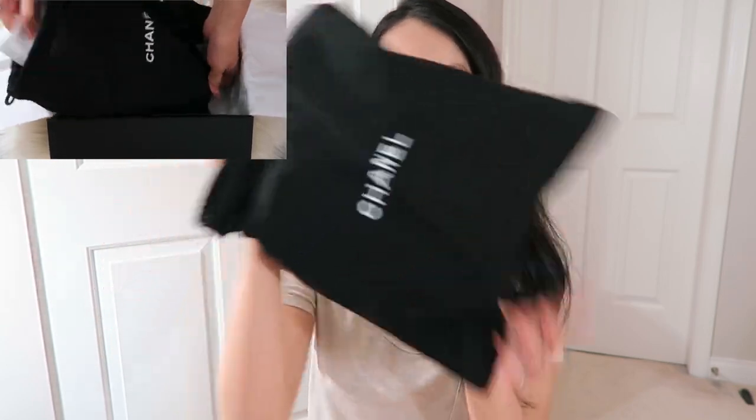This is not a true unboxing video because I came home and I really wanted to inspect the bag more properly. I did that at the store briefly, but I definitely wanted to try some of my things inside and give you guys a better first impression of the bag. It comes in this little dust bag — any guesses? Ta-da! This is the rectangular mini in the light gold color.